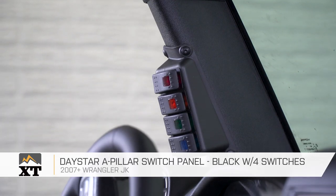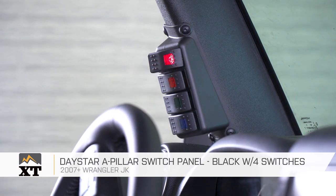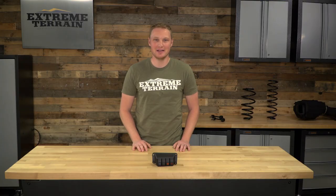Whether you would rather spend your $70 on this version or on a version that doesn't require cutting is completely up to you — how you like your installs to go and what you want your Jeep to look like. That's my review of the Daystar A-Pillar switch panel, including four switches, fitting your 2007 and up JK, that you can find right here at extremeterrain.com.